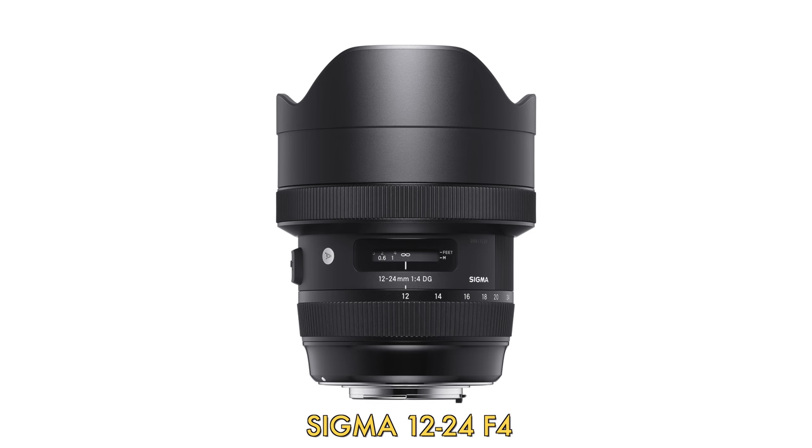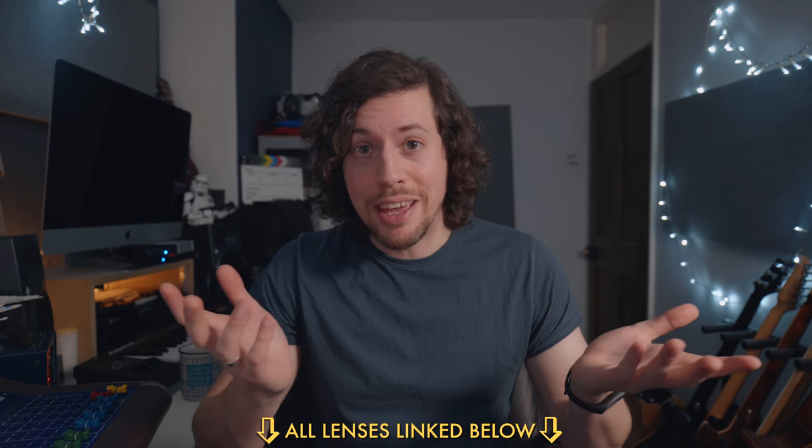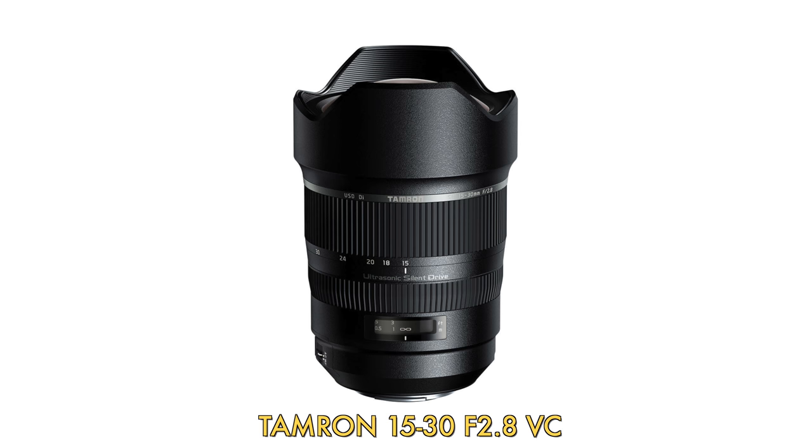Also worth mentioning: Sigma's 12-24 f4 is a super cool lens, and they have an f2.8 en route. Sony now has a 16-35 f2.8 — stupidly expensive but very good by all accounts. And finally the Tamron 15-30 f2.8 is a pretty unique lens: it's slightly wider, has image stabilisation, and is really well priced — I did consider that one as well.